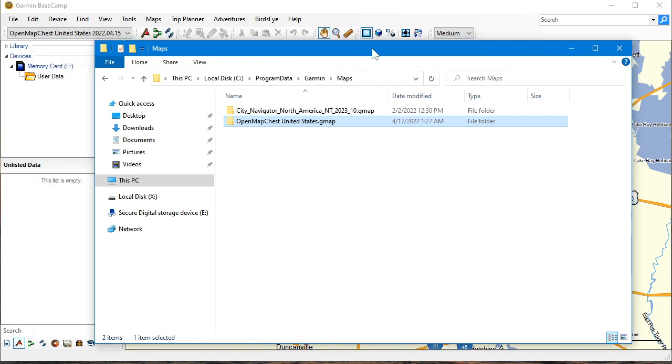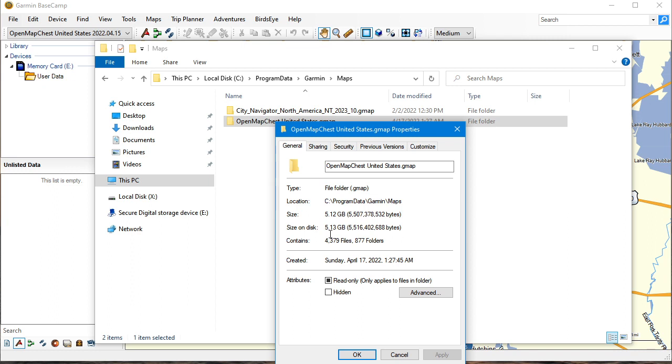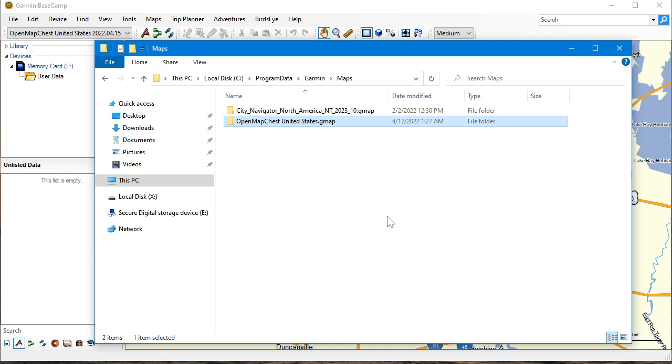To uninstall — when the map is extracted we're talking five gigs, which could be significant if you have limited drive space. To uninstall these maps, like I showed earlier, you just go in and delete the OpenMapChest map folder under Program Data > Garmin > Maps. For all intents and purposes it's completely uninstalled at that point. Just make sure you do a permanent delete, or it will go to the Recycle Bin. You could hit Delete, go to the Recycle Bin, and then empty it — that works too.